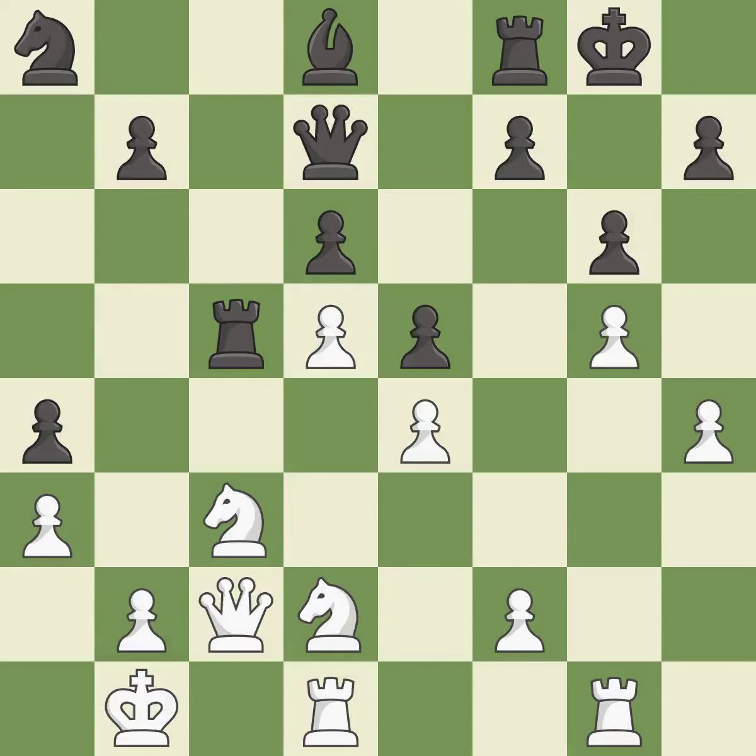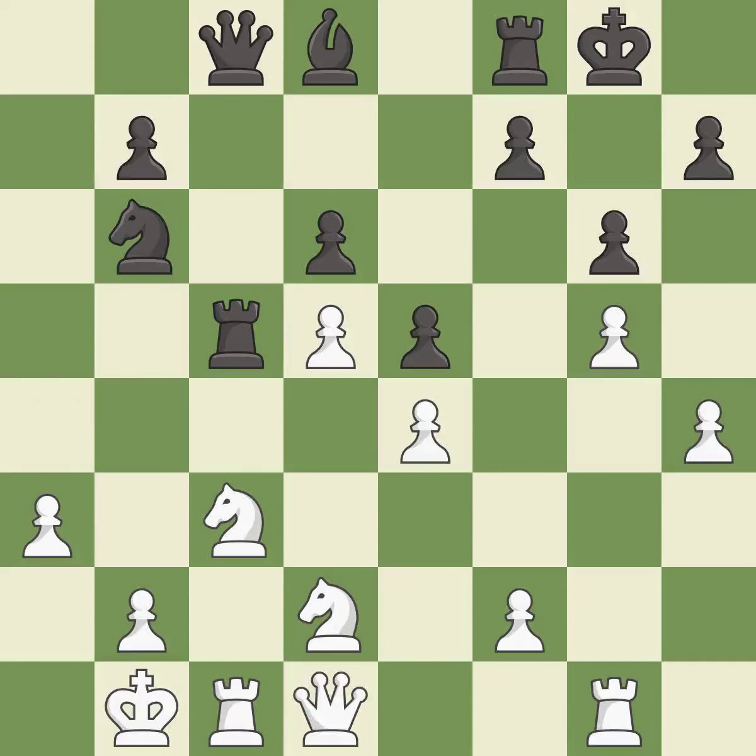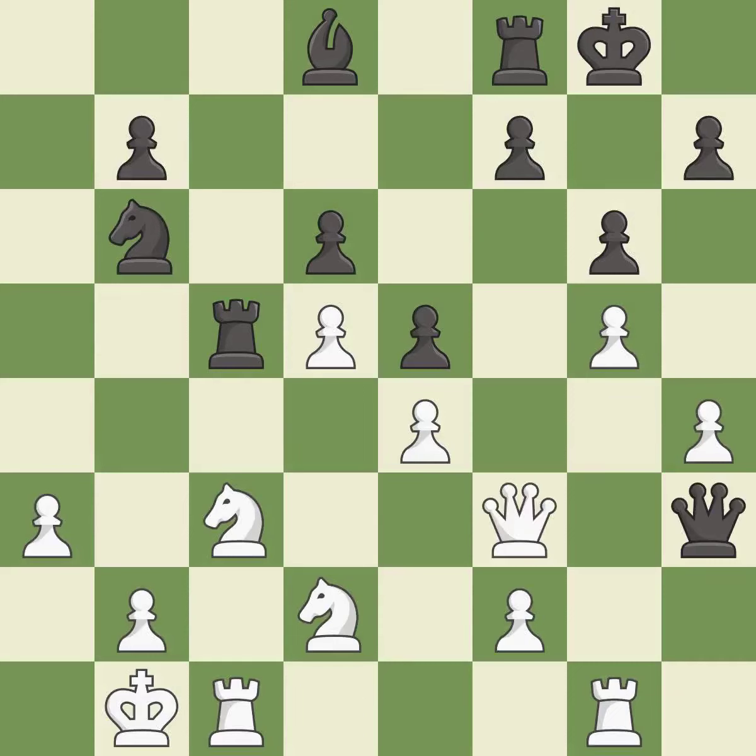Takes back. Capturing that pawn wins material — it is best. This defends the attacked knight — it is best. This wins time by threatening a queen and forcing it to move away. This moves the queen to safety — it is best, a solid choice. This offers an equal trade of pieces — it is excellent. This move puts the queen on a safer square — it is best.